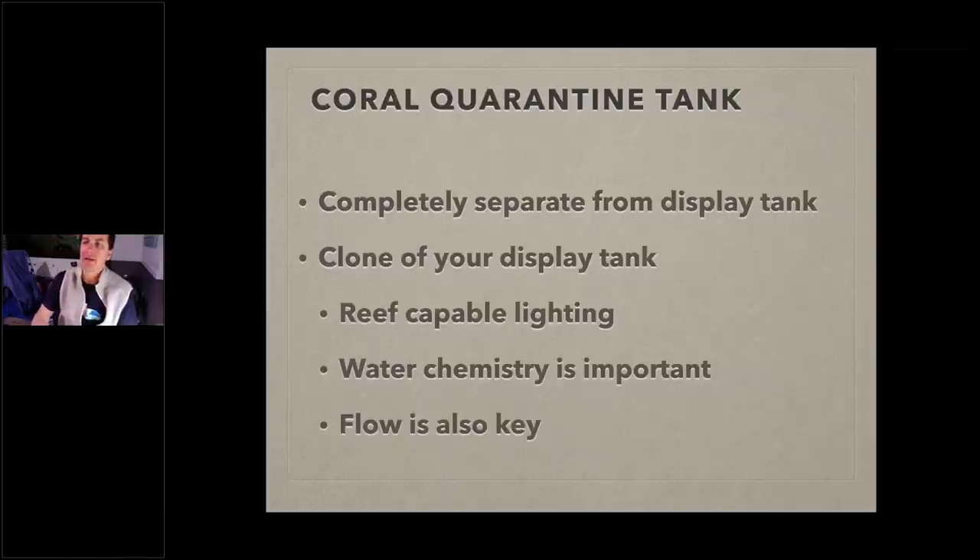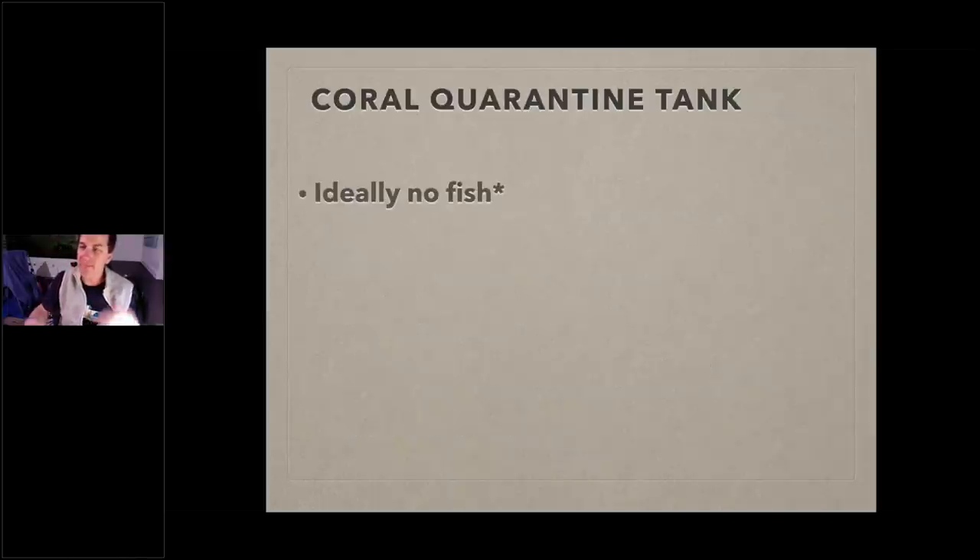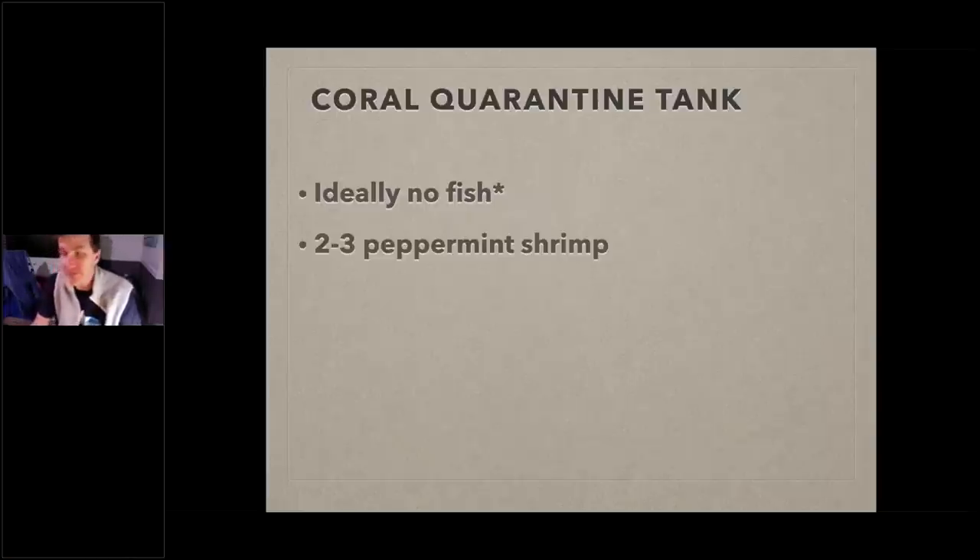Ideally, no fish in your coral quarantine tank — though this is a little tricky for me now with the AEFW data showing six-line wrasses eat AEFW. I would probably put a fully quarantined and prophylactically treated six-line wrasse in my coral quarantine tank. I also used to say there's a small chance coral could carry in a fish disease, but that risk is low enough that knowing the benefits, I'd run the six-line. I'd also have two to three peppermint shrimp — more if it's a bigger tank.